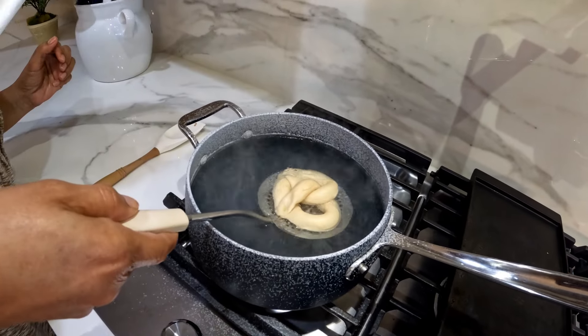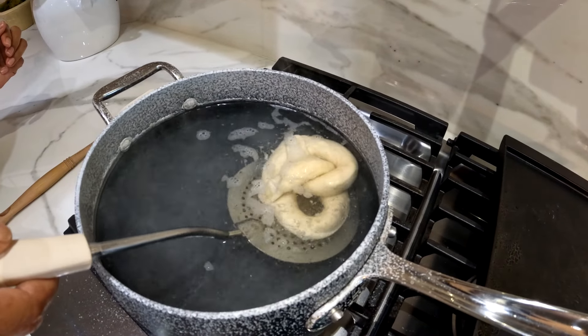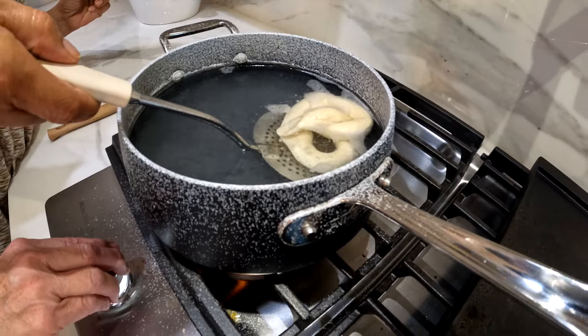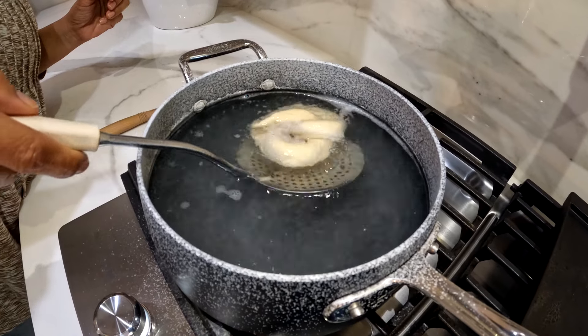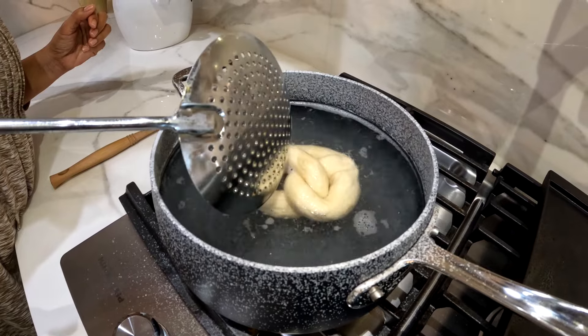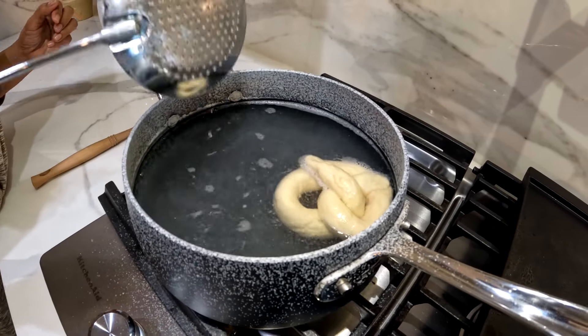Right now we're blanching the pretzels for about 10 seconds in hot boiling water with baking soda. Then we're going to take them out and lay them on a cookie sheet. The reason that you want to blanch the pretzels is because the baking soda will make them come out golden brown when they come out of the oven.